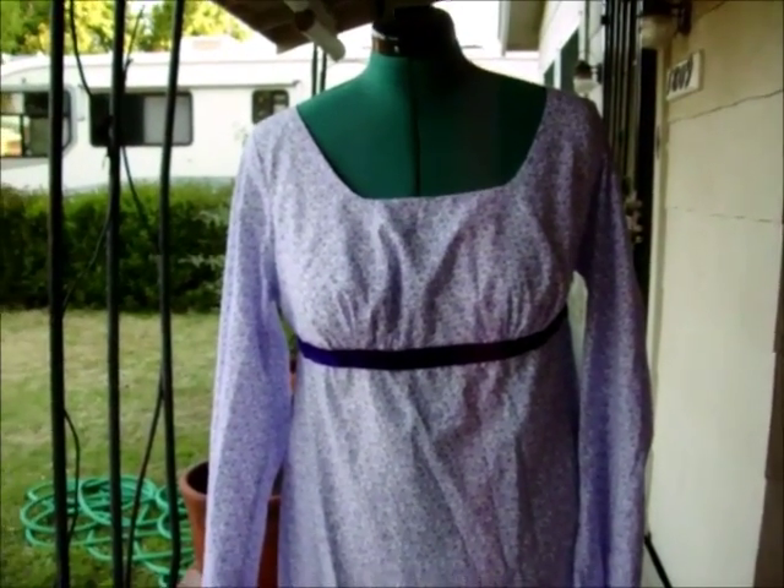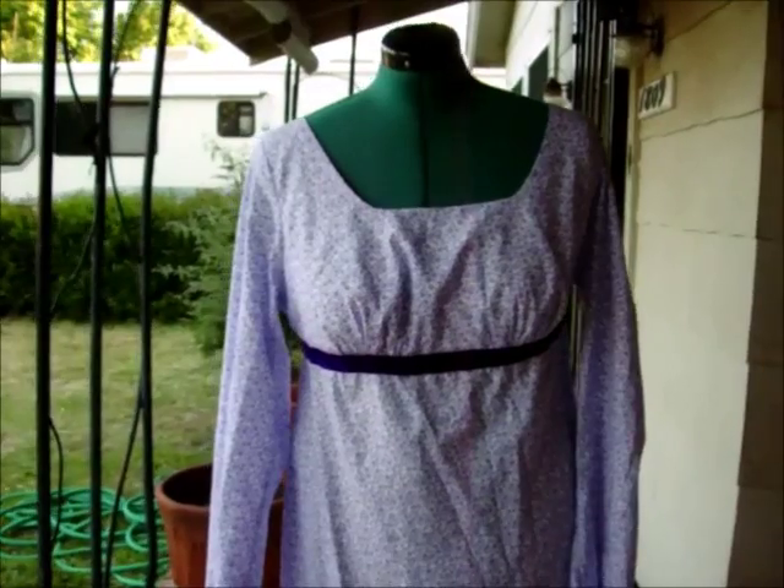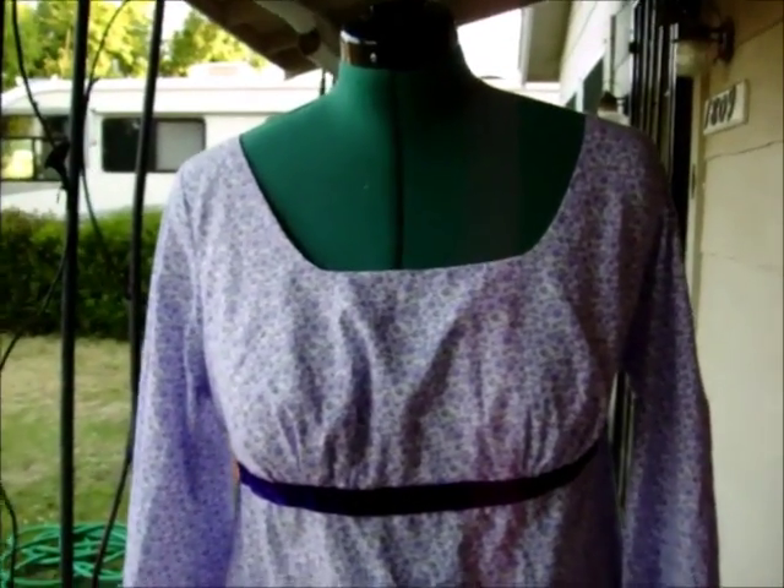Hello all, Auntie Edwardian Girl here. I've completed my Pride and Prejudice and Zombies costume. Overall, I'm pretty happy with how it turned out.